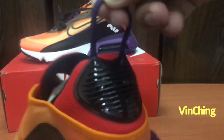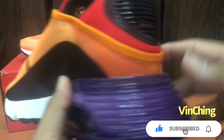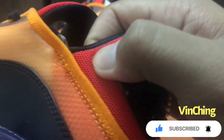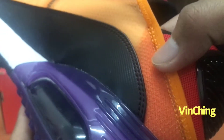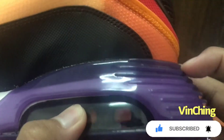Rubber to rubber. At ito handle, para pag binuhat mo dyan mo lang hahawakan. Eto mesh, mesh to. Plastic ito pero sa loob niya may tela. Eto rin rubber, so ang ginamit nilang sole.